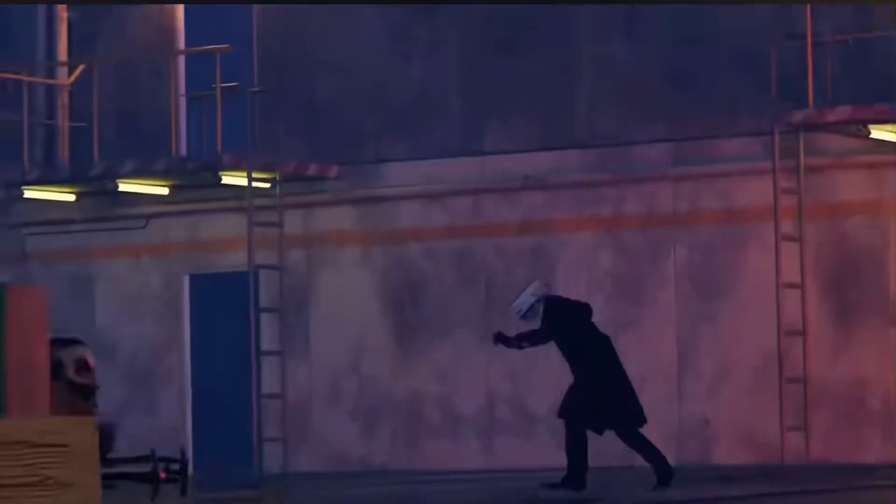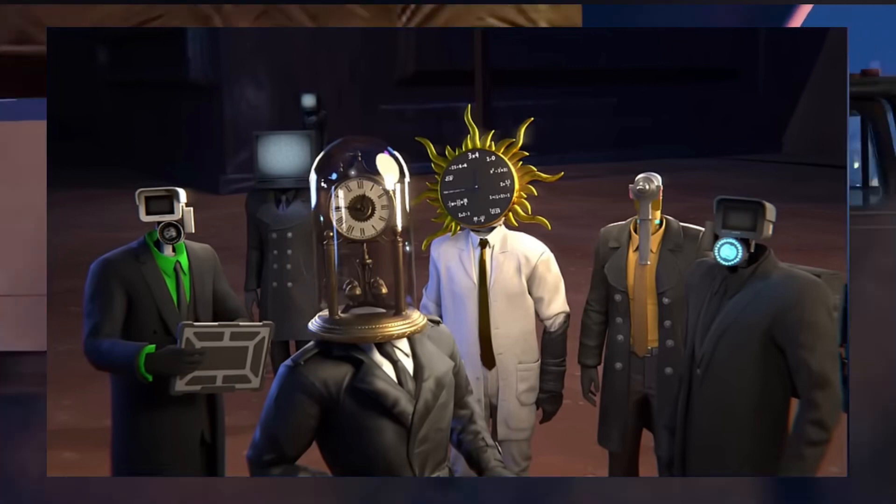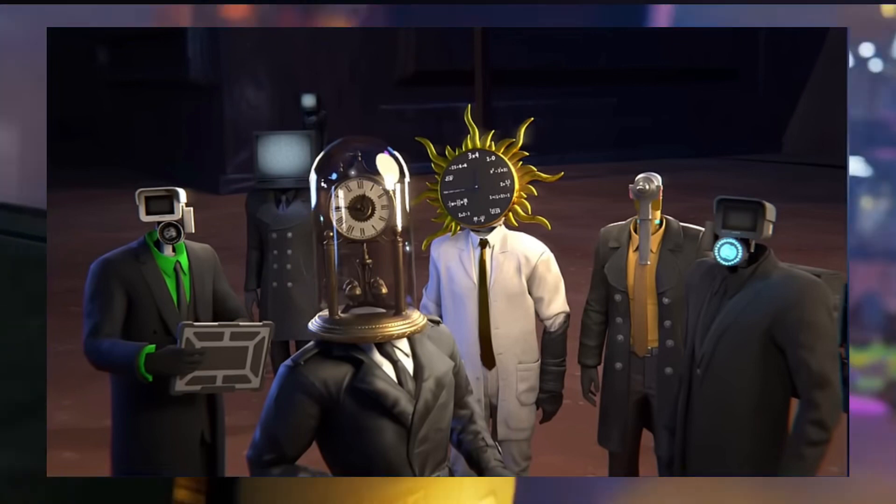Anyways, here's the leak. We see green cameraman, scientist clockman, torsion, pen clockman, drill man, and plunger cameraman looking at something.